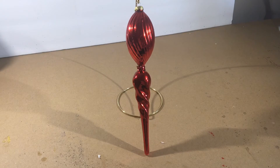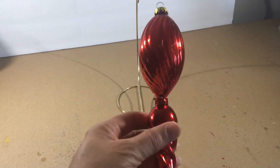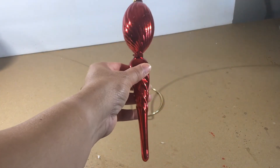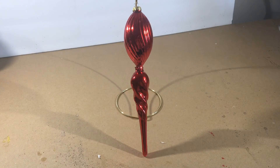All right, there's the finished product. It turned out to be a very nice finial with the glitter in between there. So that's one way you can repurpose your ornaments that may be broken — you can make a new ornament out of it.